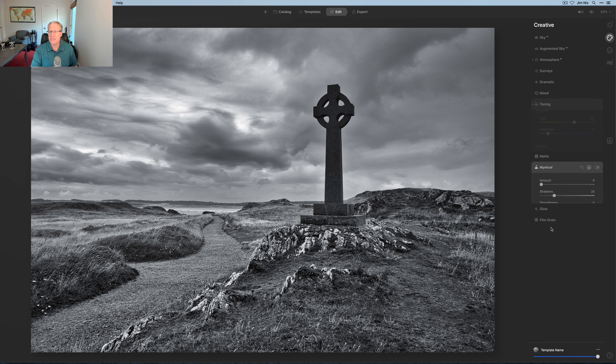Now I'm going to pop over to Mystical and do a light touch there — just about 25 to 27. You can see what that does: it softens up the picture a little bit and creates a little bit of contrast. The bright parts get a little bit brighter, the darker parts get a little bit darker. It's almost like I flopped the light around — the sky becomes a little bit brighter, the foreground a little bit darker. It's just a nice little bit of mood to add to the photo that I think helps accentuate the look I'm going for.